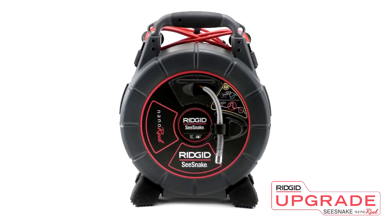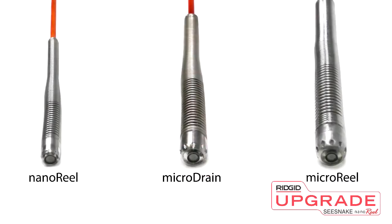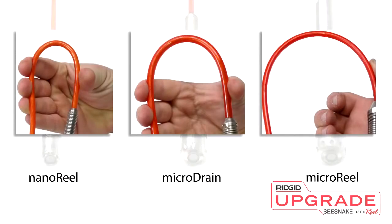The NanoReel case can accommodate NanoReel, MicroReel, and MicroDrain drum kits. The main difference between the three cameras are the size of the camera heads and the stiffness of the push cables.